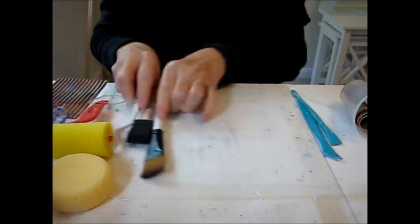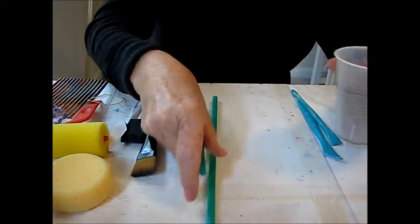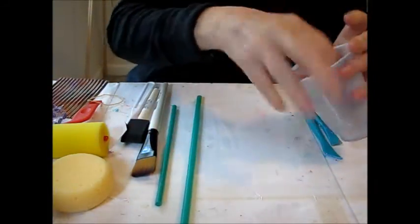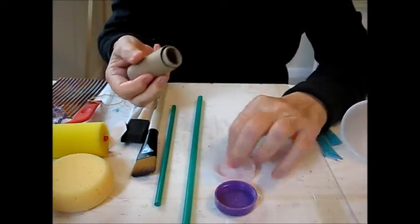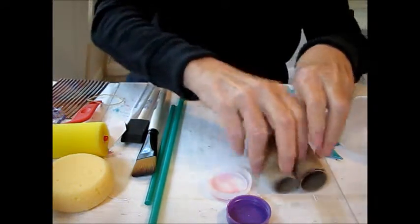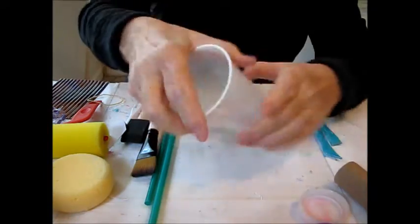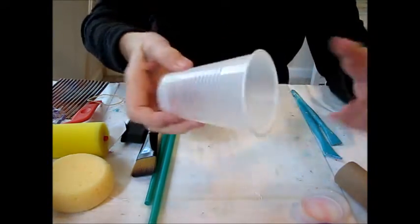Another idea you have at home is to make circles. You can make circles with straws — dip the straw in the paint and stamp it on your paint surface. Different bottle caps you might have at home make great circles. Paper towel rolls make great circles, and plastic cups make great circles too, either from the bottom or set in paint.